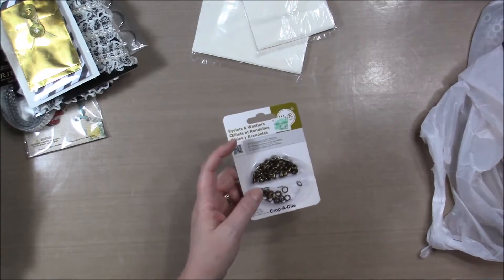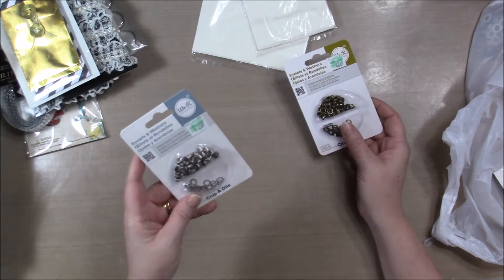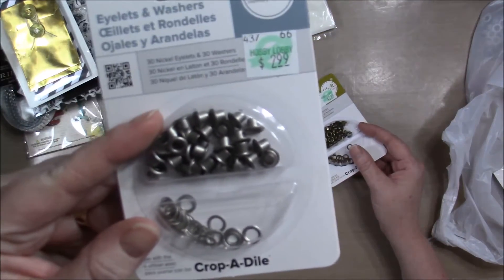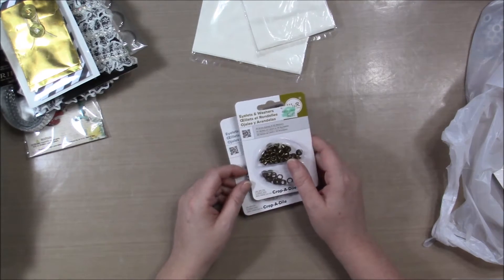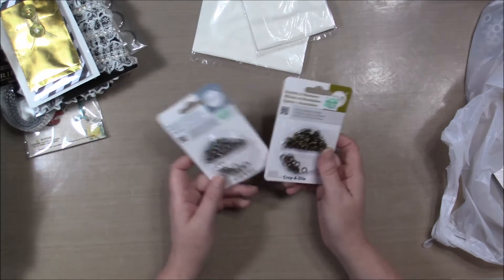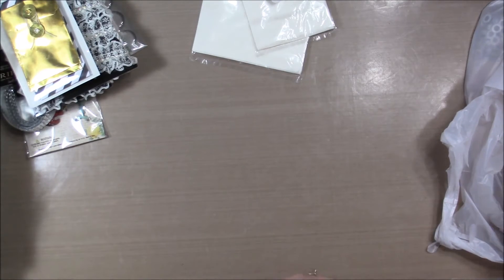I got some eyelets and washers from We Are Memory Keepers in tarnished brass and nickel colored. I'm having trouble finding my camera lens because I got a new camera — it's wifi and I can stream straight to YouTube. I also got a deep cut blade housing for my Cricut because I didn't have one of those. Unfortunately, I could not use a coupon on that and it was not on sale.